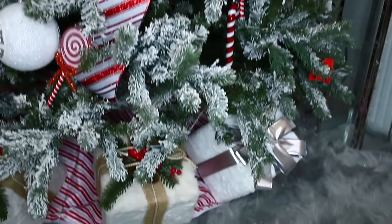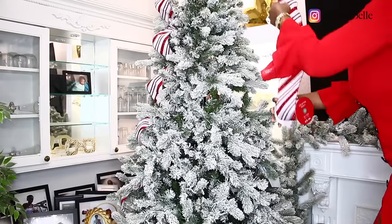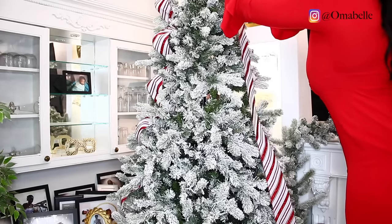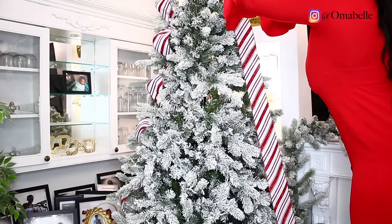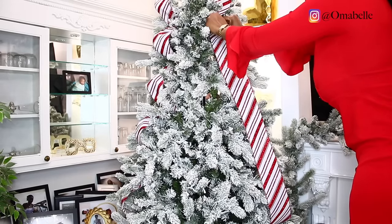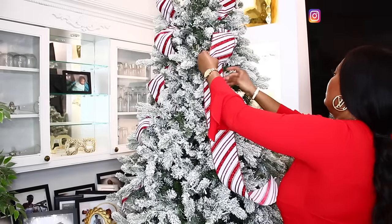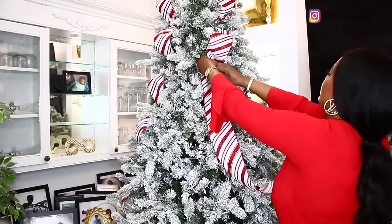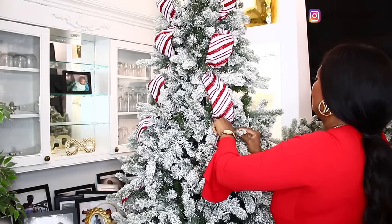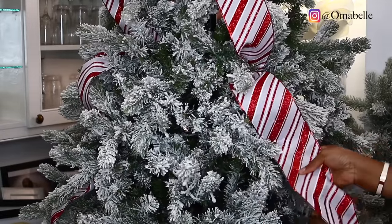This is the first time ever since I started doing Christmas decor that I have links for every single thing — from my ribbons to my decor pieces to my ornaments. I have all the links, guys! I'm going to link every single thing you see in this living room in my description box, so if you like how the decor turned out and want to recreate it, just go to the description box.